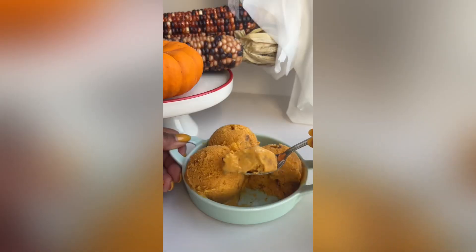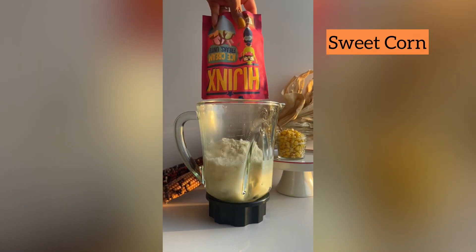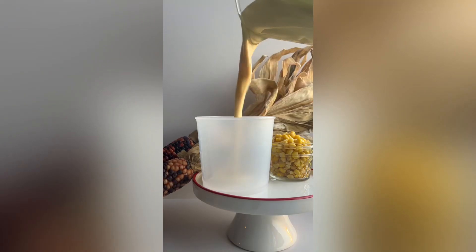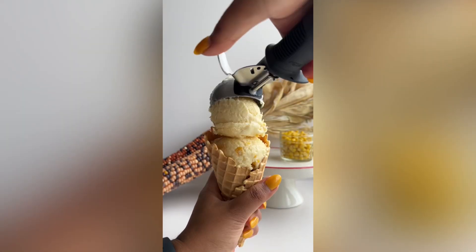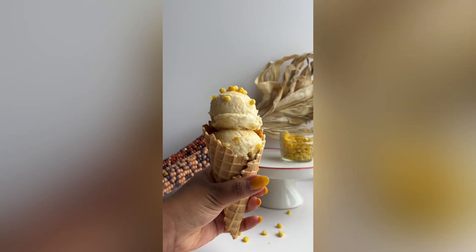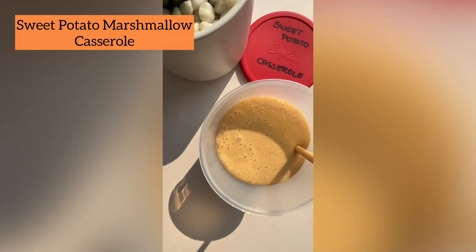It works because Hijinx ice cream mix acts as a base for any flavor you want, so you can blend it with any ingredients in your pantry. Just throw stuff in there, blend, and freeze — and suddenly you have custom ice cream.